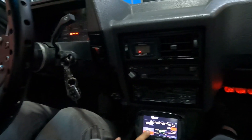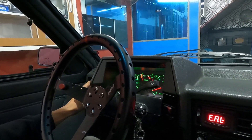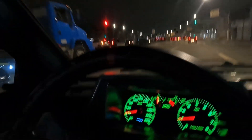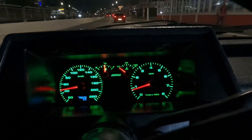A gente vai dar um rolezinho pra programar, viu? Galera, acabamos de fazer a codificação da velocidade. Olha lá, funcionando perfeitamente. Vocês vão me perguntar: Ralf, como é que vocês fizeram a codificação? A gente fez através do GPS - pegamos o GPS e fizemos a codificação junto com a mesma quilometragem do GPS. Agora a gente tá voltando pra loja pra finalizar o carro.